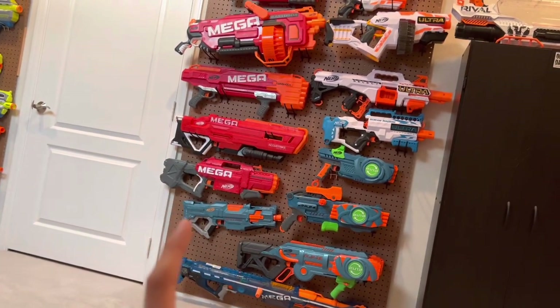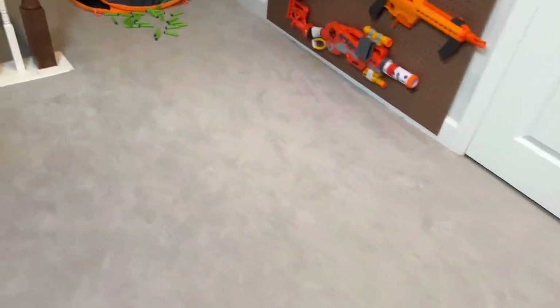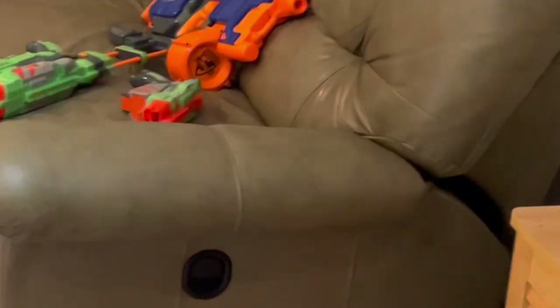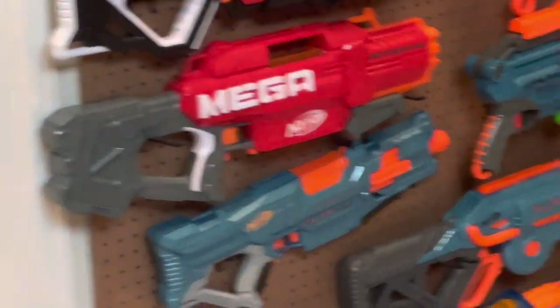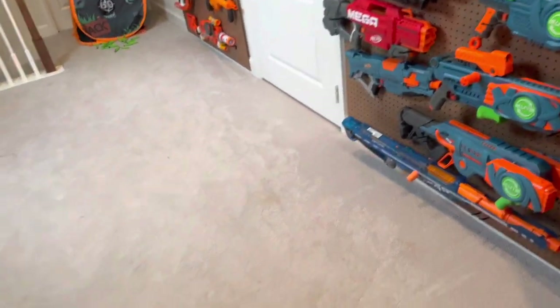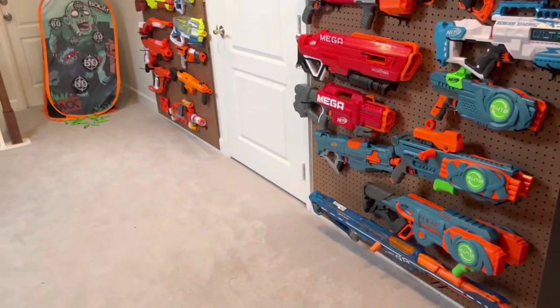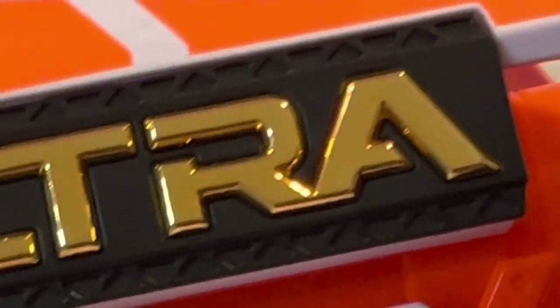I've seen people walk out of those places with Vulcan EBF-25s. Do you have any idea how long I've been trying to get a Vulcan? I could go back to that thrift store in one month and there could be a big yellow Vulcan laying right on that same table that I got my Hyperfire from. It's possible. Anything can happen there. At the same time, you could just be wasting all your time and not get anything cool. But I at least got something cool. Y'all might as well try — go out and see what you can find. It's a half-decent idea, and if you're really smart, it'll save you a lot of money. You will avoid things you really don't need to buy.